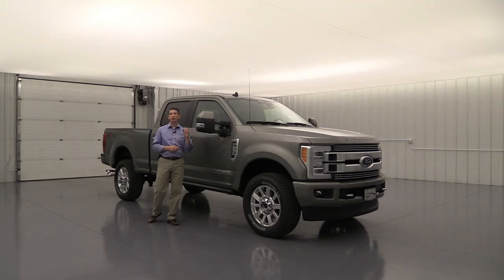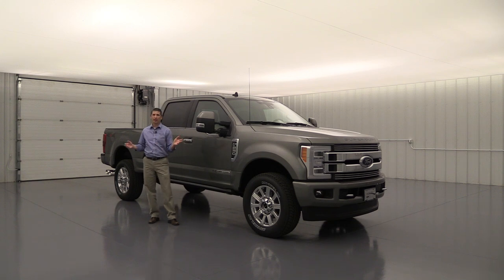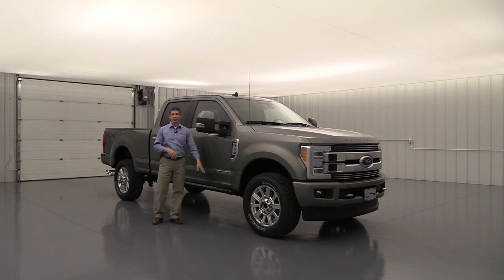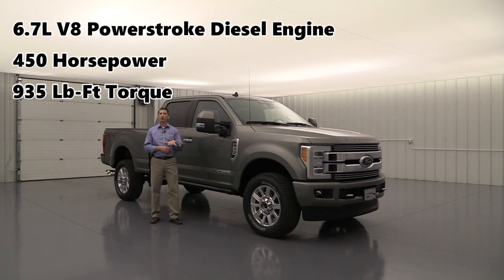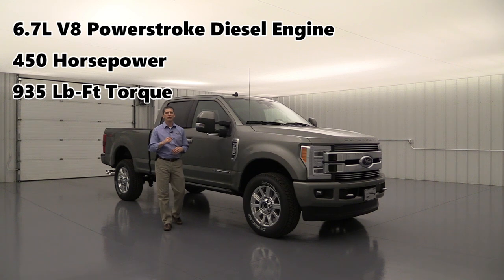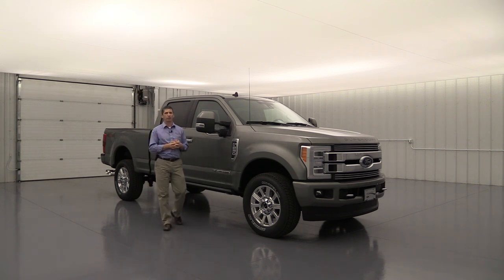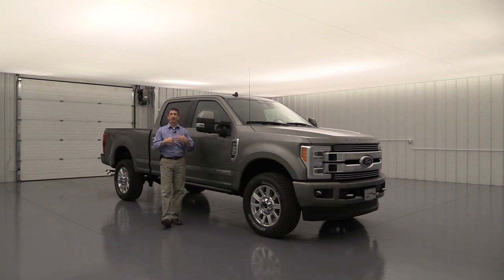These are only available in four-wheel drive with the Limited — not available in two-wheel drive. The engine is standard on all Limiteds: the only engine available is the 6.7-liter V8 Power Stroke diesel engine. That engine delivers 450 horsepower and 935 pound-feet of torque, giving it the best towing of any vehicle in its class when properly equipped. That's a little background on cab configurations and the engine.